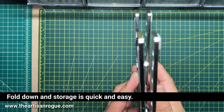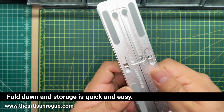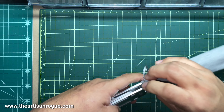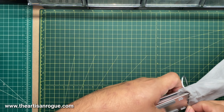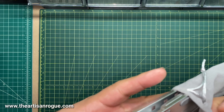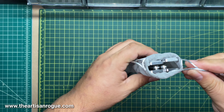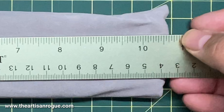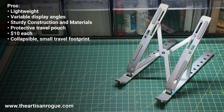Breaking it back down, super simple — it's exactly the reverse of setting it up. It goes together with no chance of pinching your fingers or anything else like that. Slides right back in the bag, super easy. Closes up, no issues. When it's done, it's about 10 and a half inches long overall, about an inch wide.